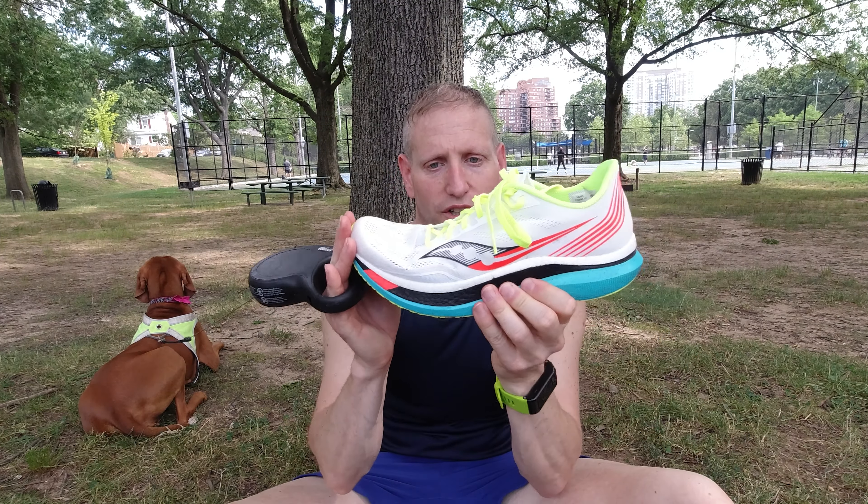This might be my favorite shoe of the year. The carbon fiber plate — you can definitely tell it's in there. It does give you some energy return; it's a little more rigid, and it definitely gives you that pop.